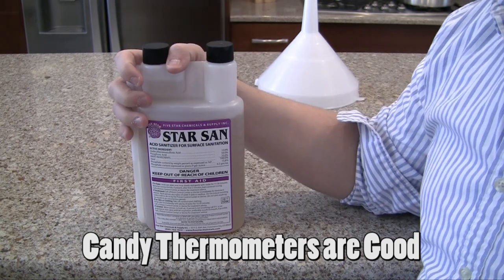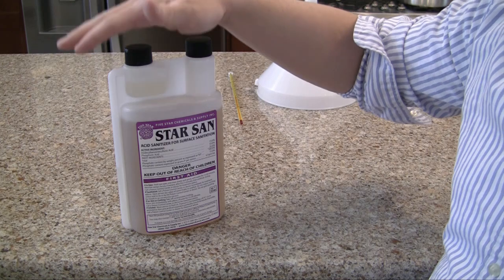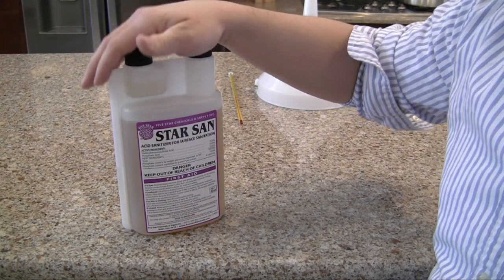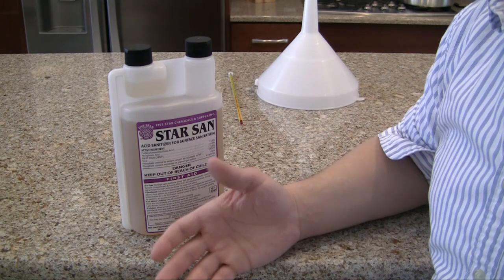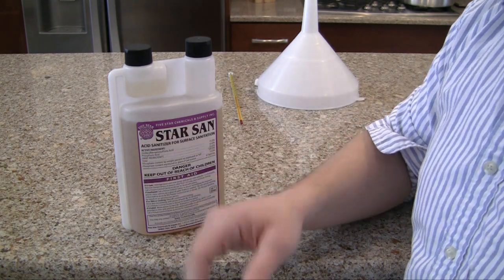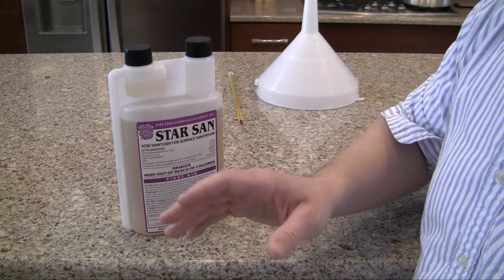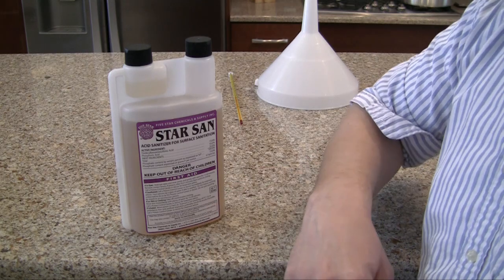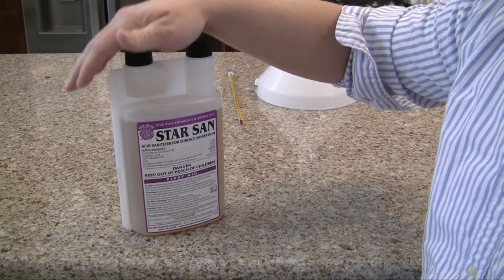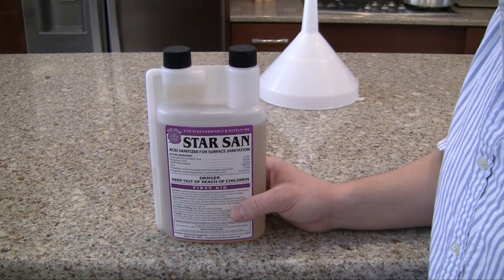The last thing that you absolutely need is sanitizer. Unsanitized equipment is the number one reason for contaminated beer. What we're going to be doing is letting the beer sit for two to four weeks on average. If you let any other food or drink sit for two to four weeks, it's going to get rotten and spoiled because of all the bacteria in the atmosphere. So we need to keep all of our equipment clean.